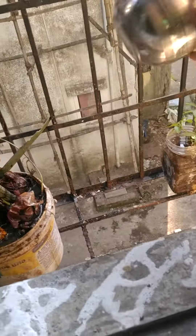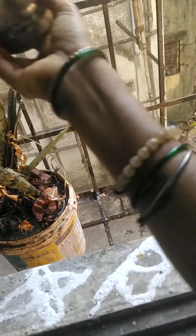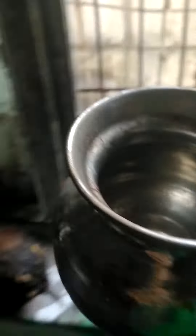And this tulsi also — yesterday I did the pooja. Today I have to do the pooja also. This water you have to pour, and after 5 days you have to change it.